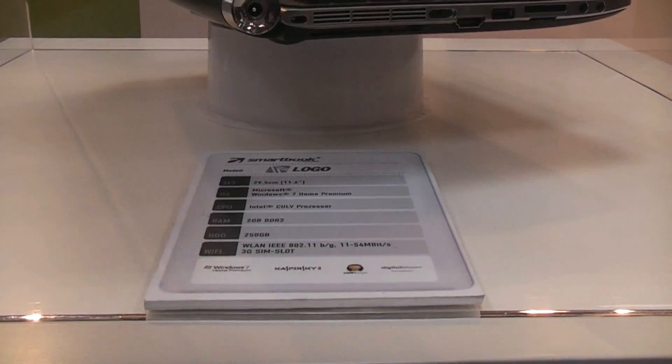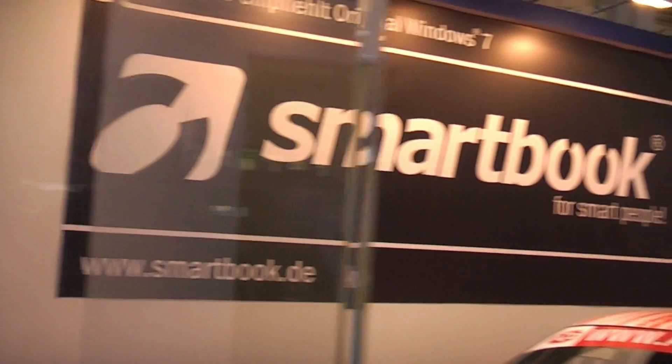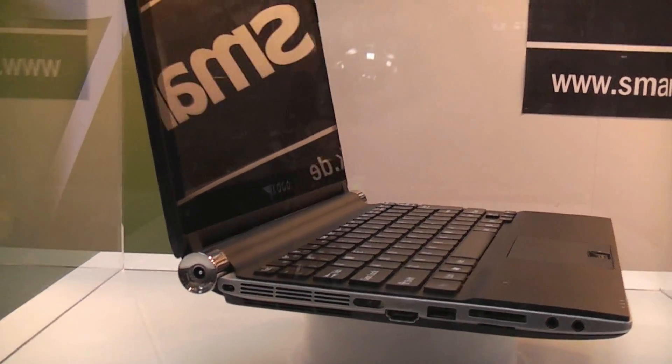Hey, this is Roland from netbooknews.com and we're at the SmartBook booth right here. That's the company that sues everybody for their name and is selling Chinese cheap crap for lots of money.